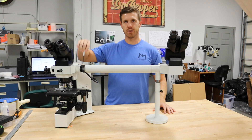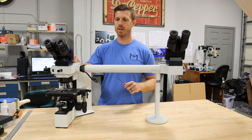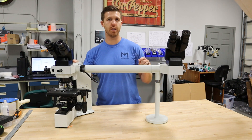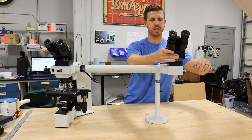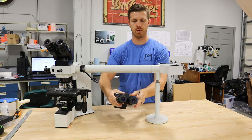So first, we're going to take the three millimeter Allen wrench. If it's not in the scope, you can buy an Allen key set. We're going to remove the heads. This is in our other disassembly videos — if you've got any questions, just view those videos. There's a screw hole on each side. You always want to tilt it back and make sure the eyepieces don't fall out.